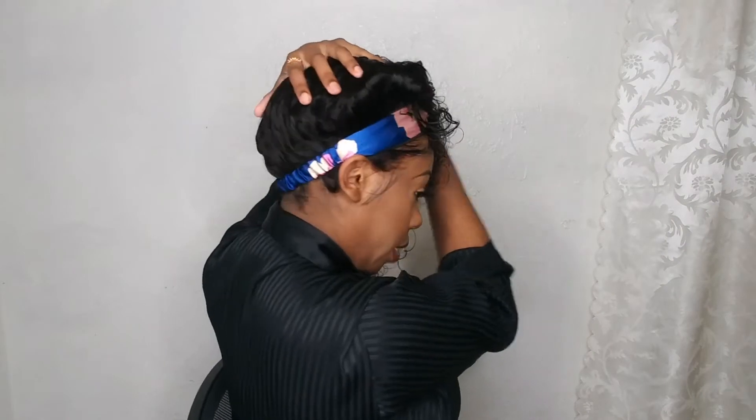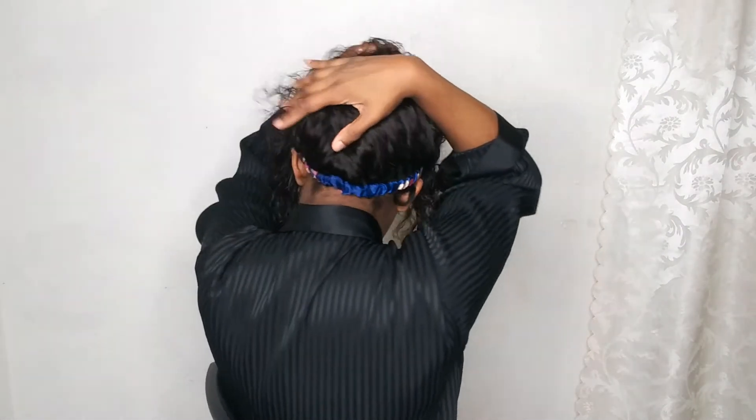Once you put your velcro on, make sure you tuck everything out of the wig, pull the wig down, and use the comb at the bottom to clip underneath everything so that it's really giving the illusion that the hair is coming out of your head.